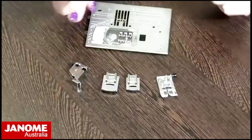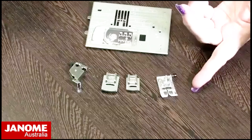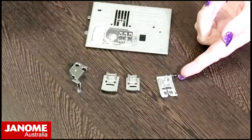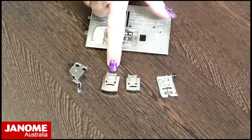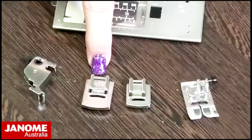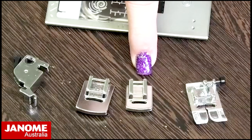Let's have a look at the feet. I'll show you the gathering foot and compare it to the A foot, which is your standard foot from your machine. Here in front of me I have a nine millimeter gathering foot — it has the letter V on it — and then we also have a seven millimeter gathering foot here.